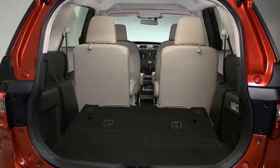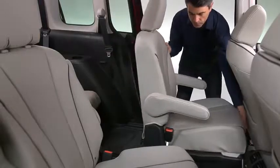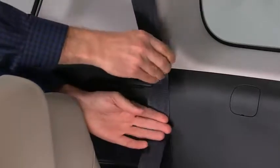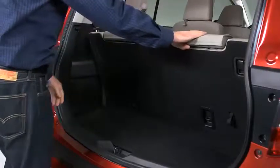To create a flat cargo space with the third row seat, slide the second row seat all the way forward. Insert the third row outboard seat belts into the retainers. Lower the head restraints all the way down.